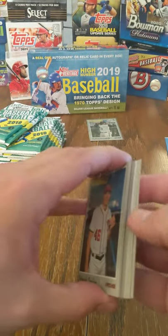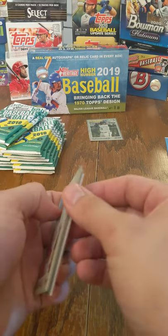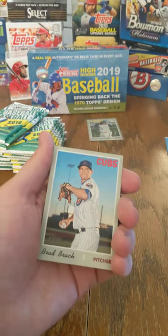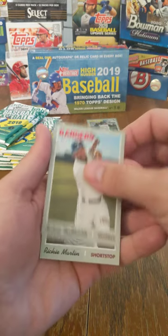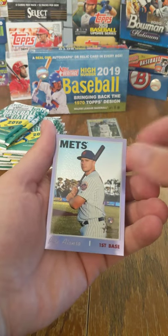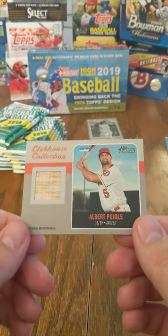It looks like we have a special card — we're going to flip those over and get to that one at the end. We have Matt Harvey, Brad Brach, Scott Oberg, Patrick Corbin, Delino DeShields, Richie Martin. We have a Pete Alonzo Chrome rookie. And we have a Clubhouse Collection — it looks like that was the front — Albert Pujols.